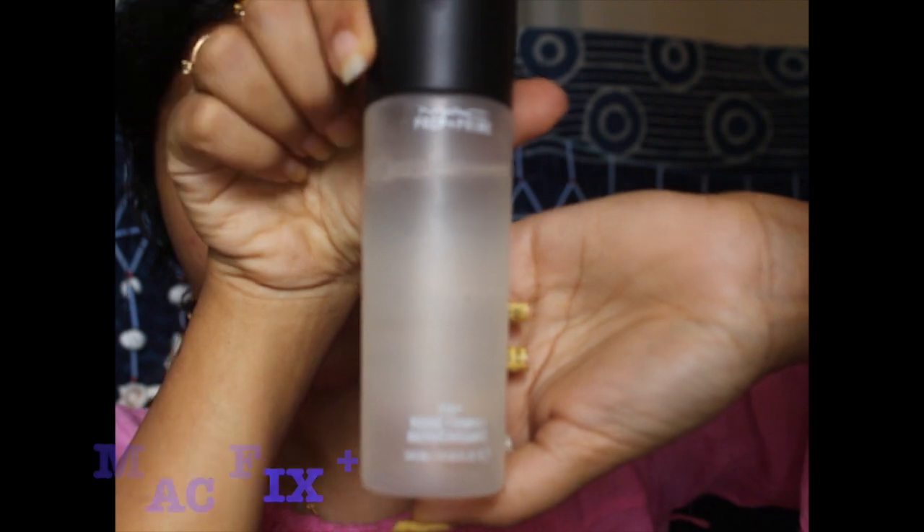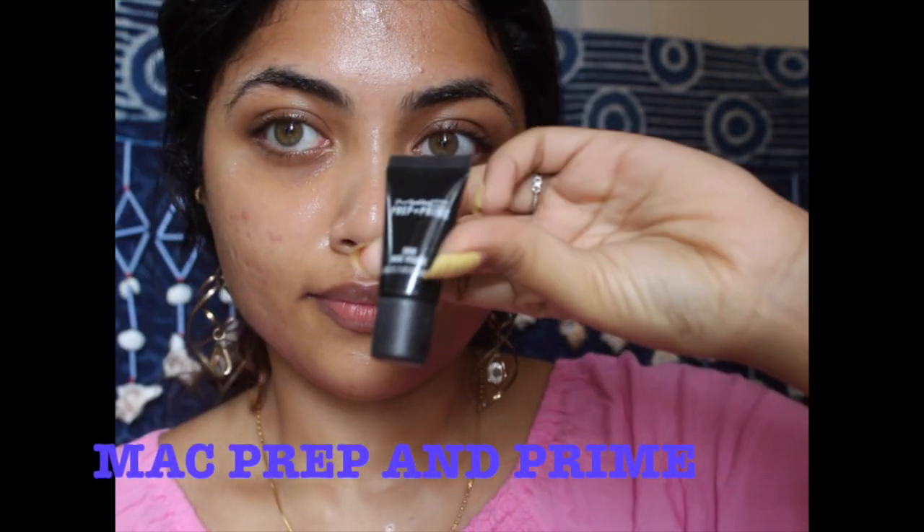Taking the MAC Fix Plus, I'm just adding some moisture to my face to prep it. Thereafter, I'm going in with the MAC Prep and Prime as my primer to minimize pores and give it a smooth finish.